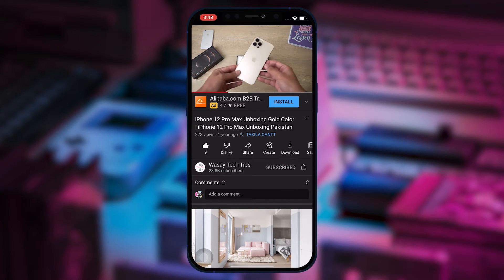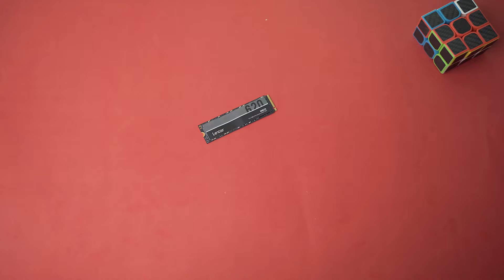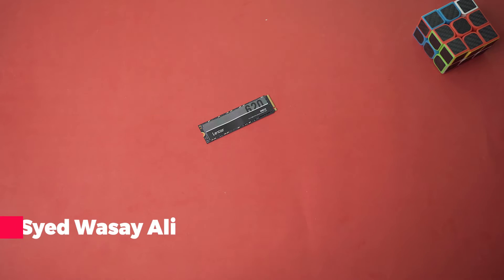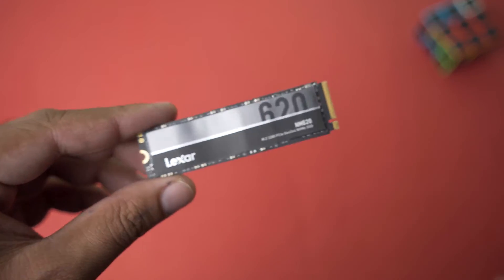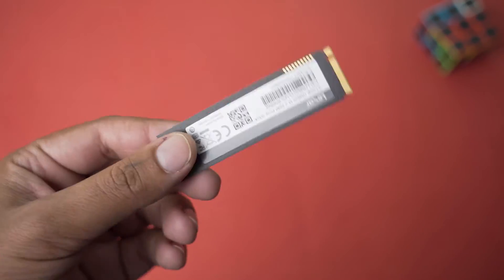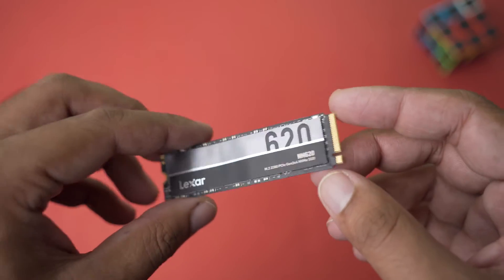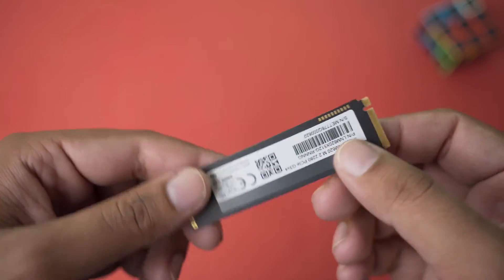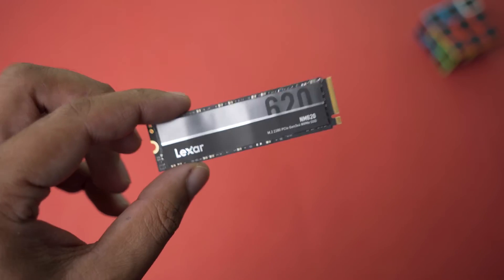Subscribe to this channel and press the bell icon to get notified for the latest tech videos. Hey, what's up YouTube, this is Vasi here and today in this video I'm going to show you how you can use your M.2 NVMe SSD as an external SSD so you can use it with your Windows PC or Mac. I'm going to show you how to do it and what the speed tests look like.